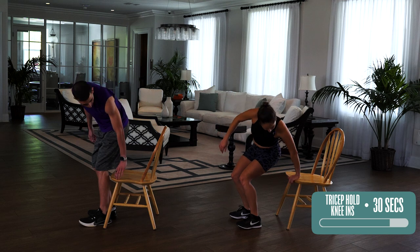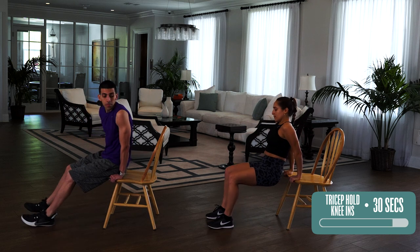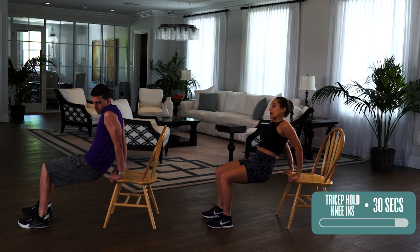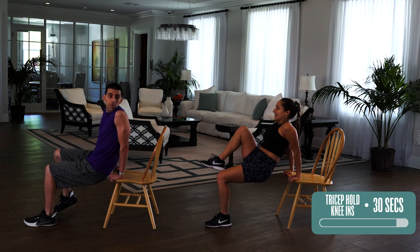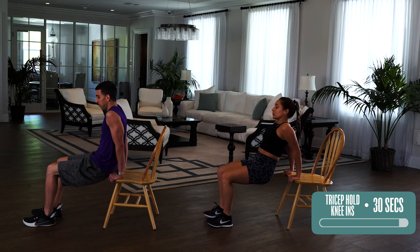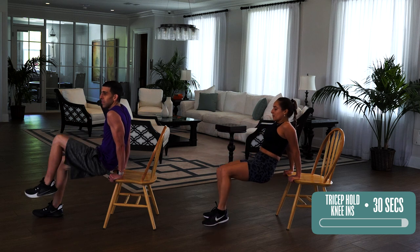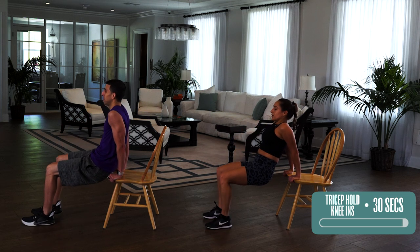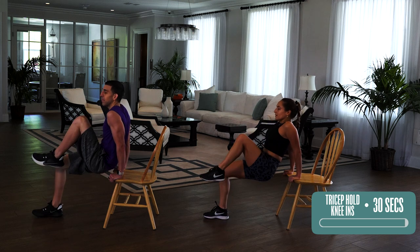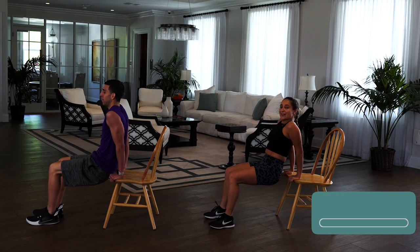So you're going to have the heel of your hand on the chair and your fingers wrap around. Walk out. Make sure that your knee is stacked over your foot — straight line. And we are going to bring our knee in, starting with the right. For an added challenge, you can do a tricep dip and then go to knee drive. But either way, just holding it does the job as well. So start at the level you're most comfortable at. Five more seconds, and done. Very good.